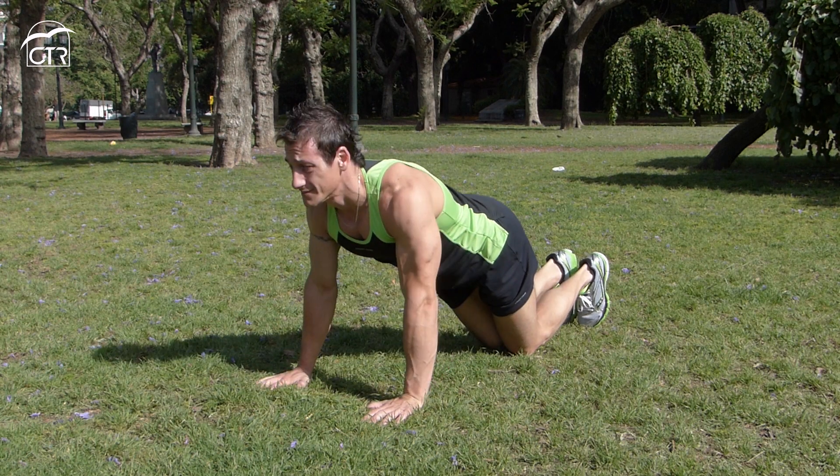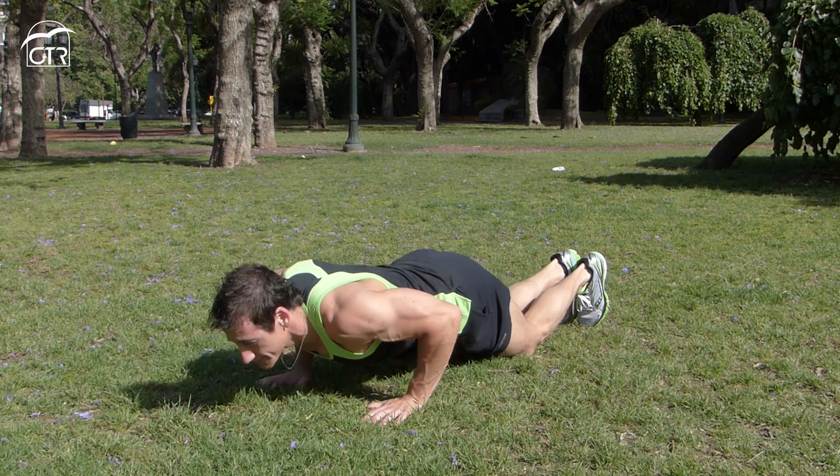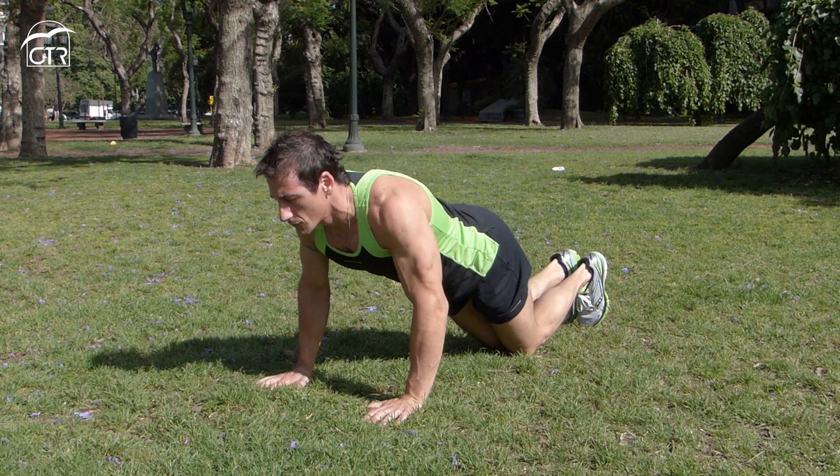Ahora realizaremos flexiones de brazos con rodillas apoyadas, las manos a la altura del pecho, la cabeza hacia adelante y hacia el frente, y llevamos el pecho hacia el piso.